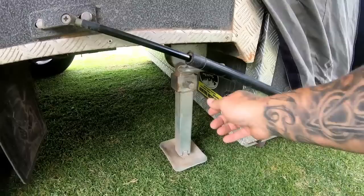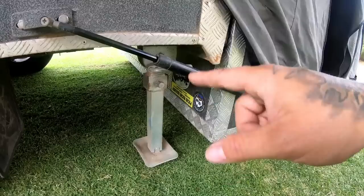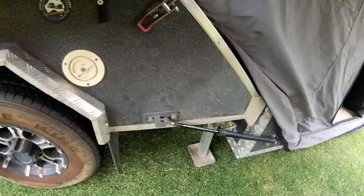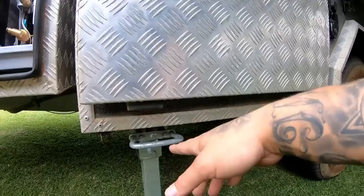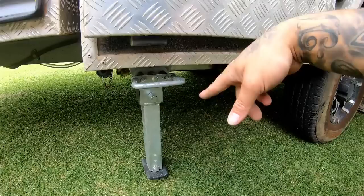They come standard with these rear adjustable legs and rely on the jockey wheel at the front - three points of contact to get the camper level. Our first trip was in a sandy dune section and it was very hard to get the camper to sit level. So for about $110 on eBay I bought another pair of adjustable legs and welded them to one of the cross braces underneath the camper trailer. Now I've got contact on all four corners, and I can take a bit of load off the jockey wheel. It made it a lot easier to get the bed flat, which is important for comfort.